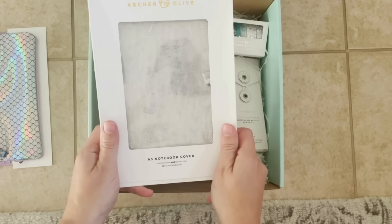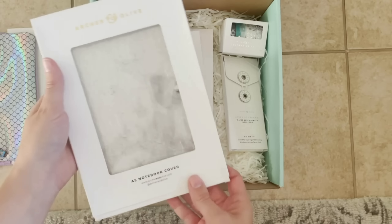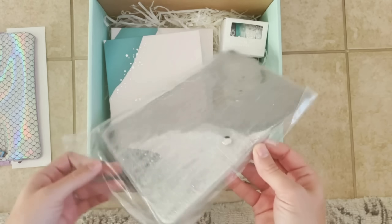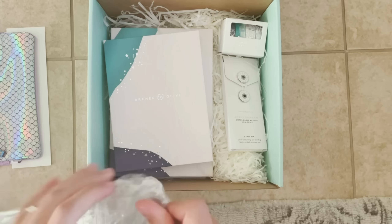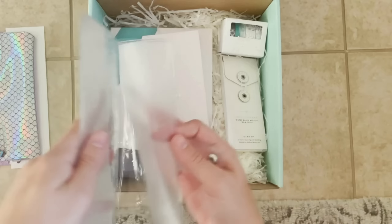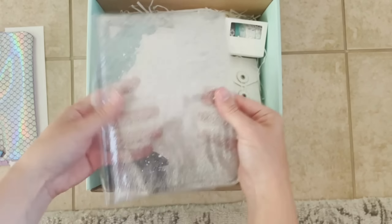Then we have something that's totally new to Archer & Olive — it's a journal cover made to specifically fit our A5 notebooks. I love this one, it's a little bit playful, it has glitter on it. It actually smells quite amazing if you're into smells like I am. It wraps around your journal, it's made to perfectly fit our A5 notebooks, and you can kind of squish it and it's got all the glitter going around in there. It's a really nice way to protect the covers of your notebooks.